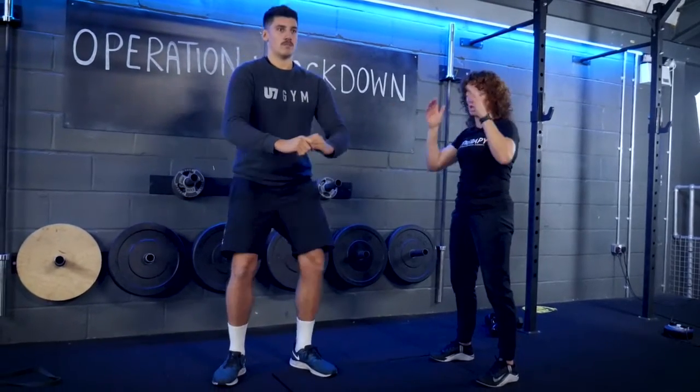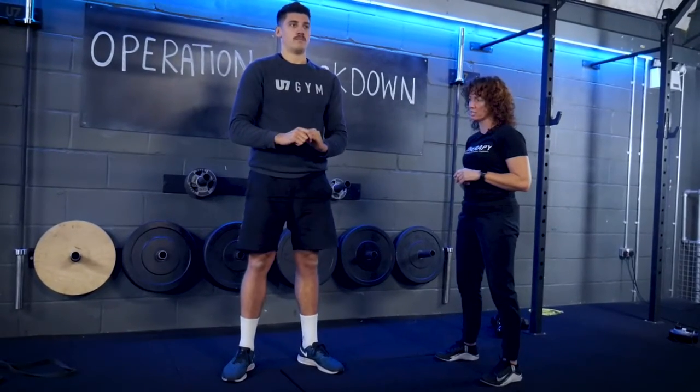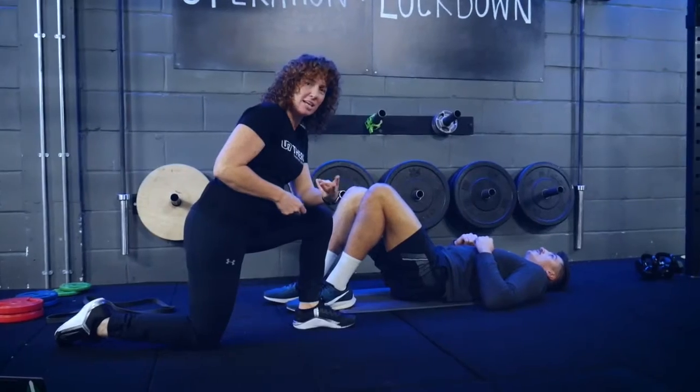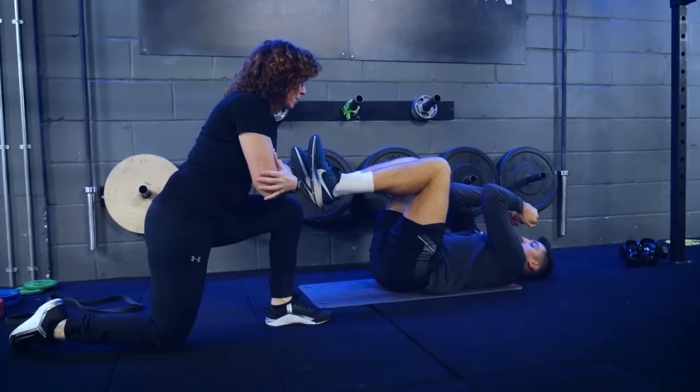If you struggle with this, I'd suggest going in front of a wall so you can't go too far forward — maybe a wall with a radiator so you can hold on to it. It's really important that we do the three seconds down, pause, and then back up.